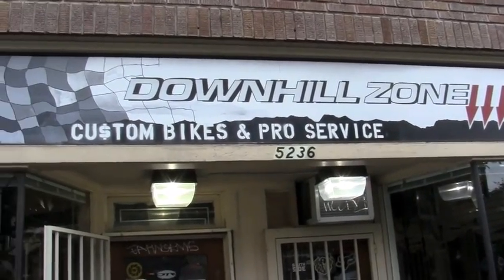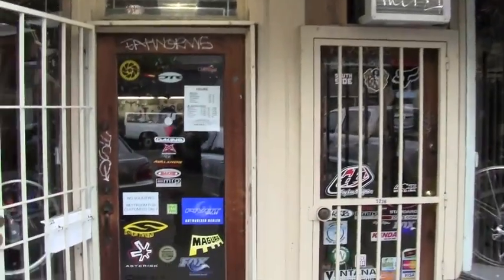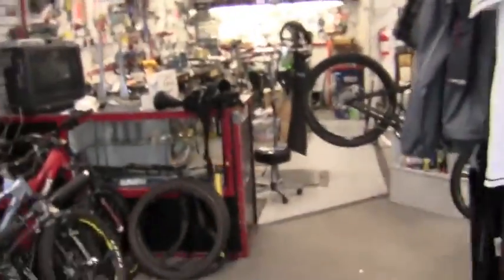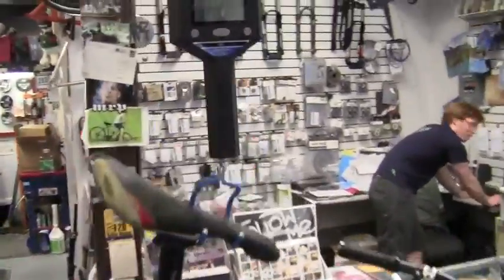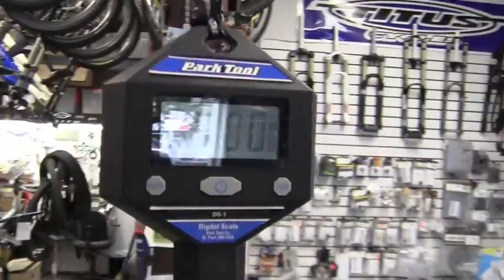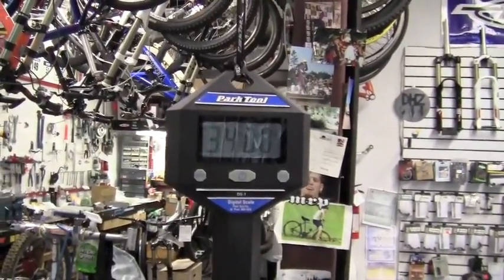We're here at the Downhill Zone in the University District in Seattle, and Adam's going to put my Pivot Firebird on a bike diet. Just got it hanging up on the digital scale, and we're going to check out the before. It's hard to see from the angle, but it's 34 even.